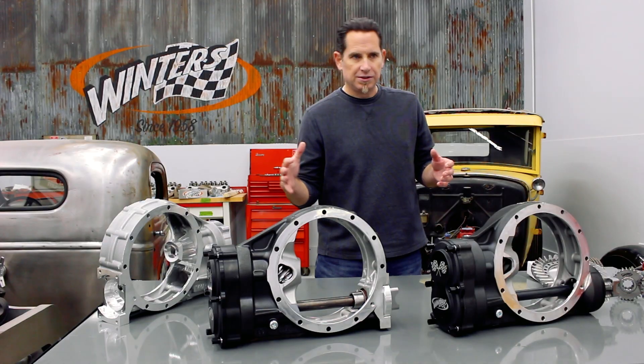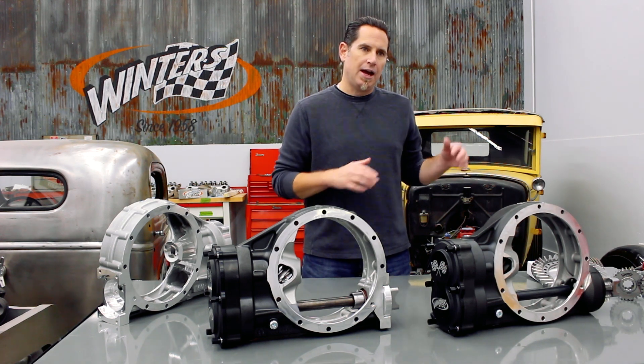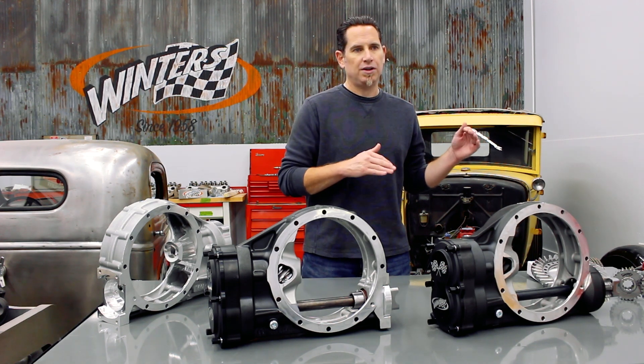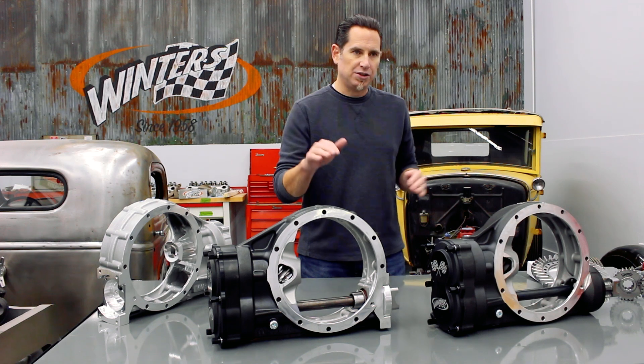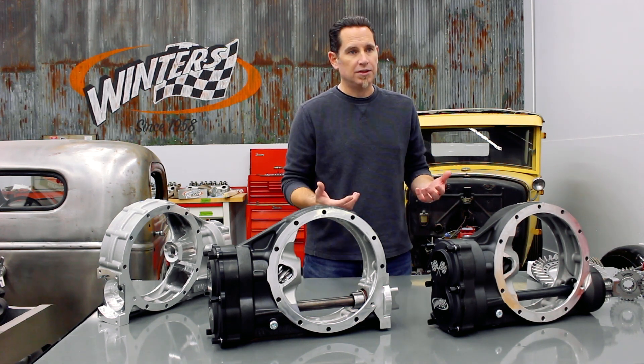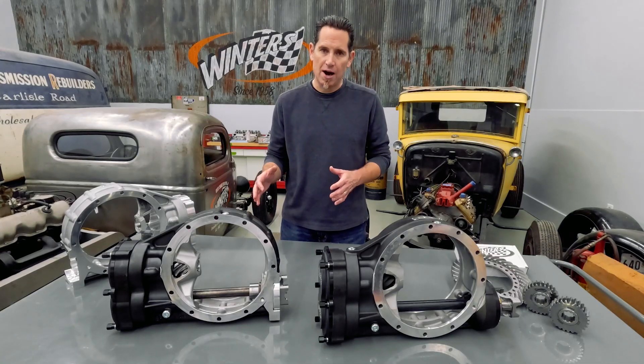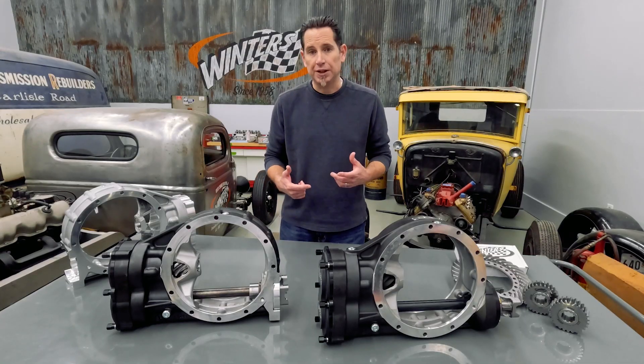When Northeast Modifieds move their engines 2 inches further back in the chassis, the drive shaft had to get shorter, and it had to be mounted at a much more severe angle to connect the transmission with the rear end. That angle put an enormous amount of stress on U-joints, which would lead to premature failure. Our first order of business was to restore the proper driveline geometry and to relieve some of that stress.